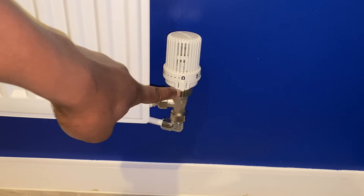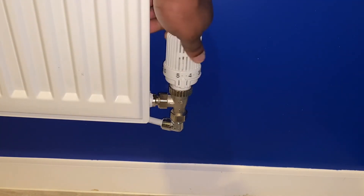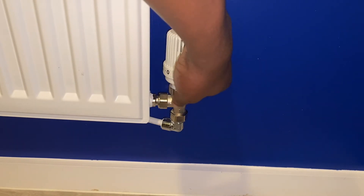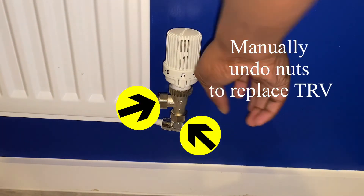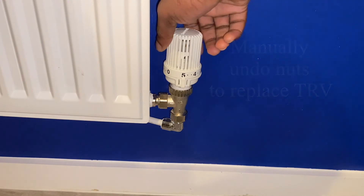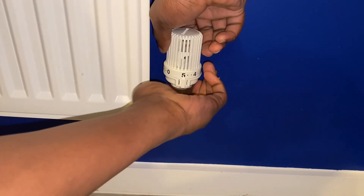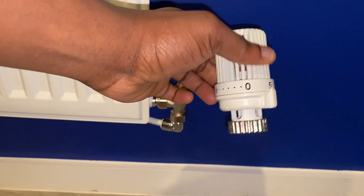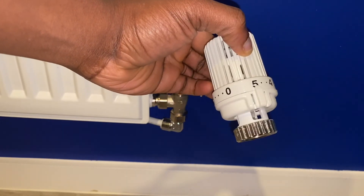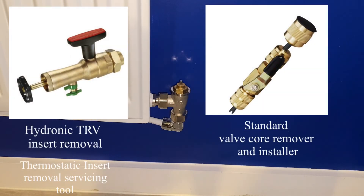After blocking the system tank and bleeding out the radiator — irrespective of whether you're using a pressurized system or a gravity-fed system — as soon as the bleeding stops and the hissing sound stops, you can close the bleed valve by turning it clockwise. Then manually remove the TRV unit with grips and adjustable wrenches or spanners, by removing the chrome-plated compression nuts and the copper olives from the unit.